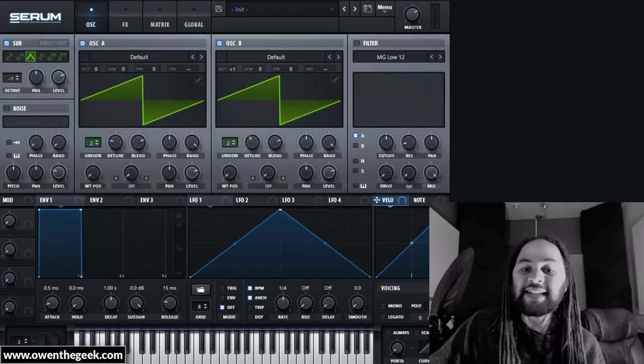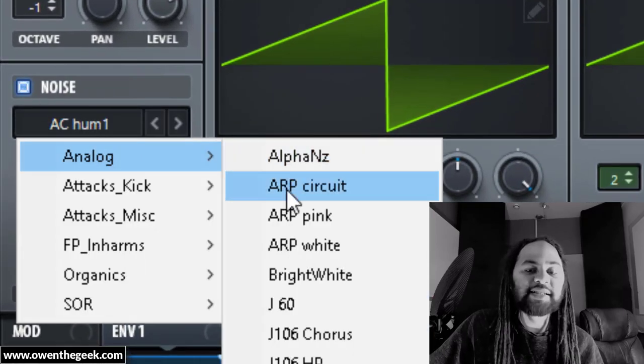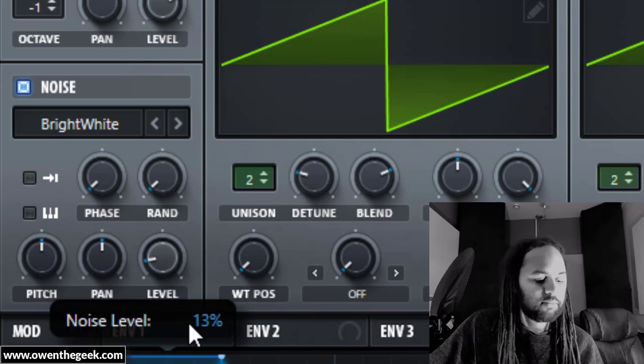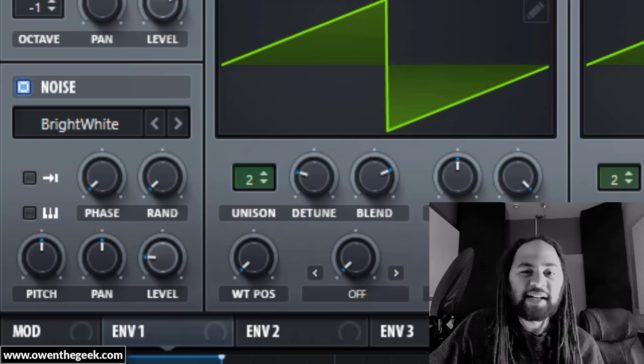Those are the main ingredients to get the basic sound, but the original patch also had a bit of white noise mixed in. Let's emulate that — it just adds a little bit of fuzz to the character, nothing too abrasive.